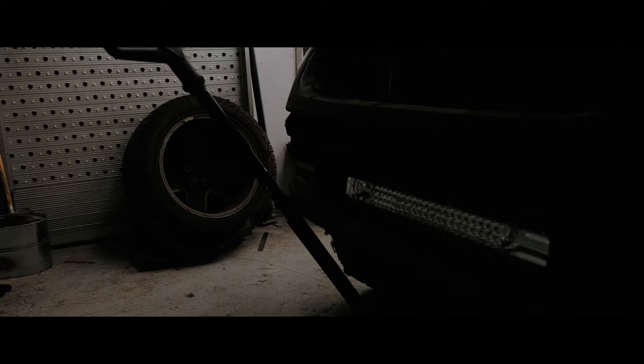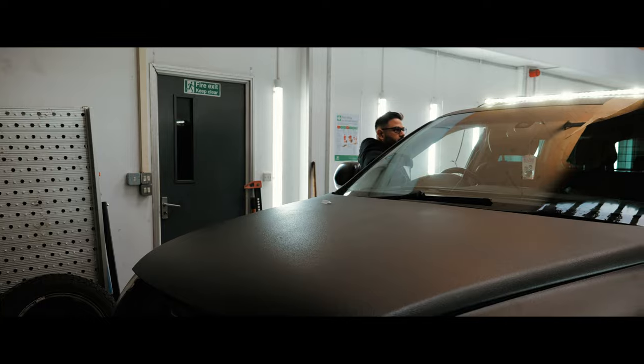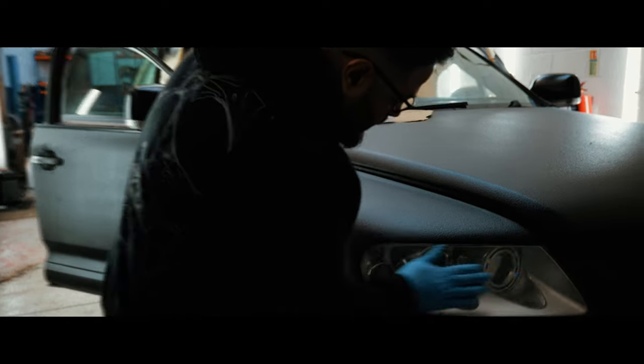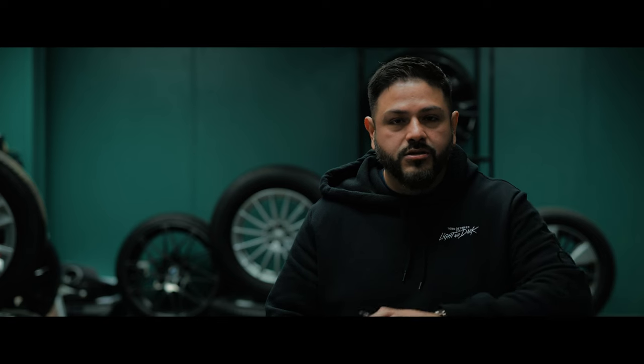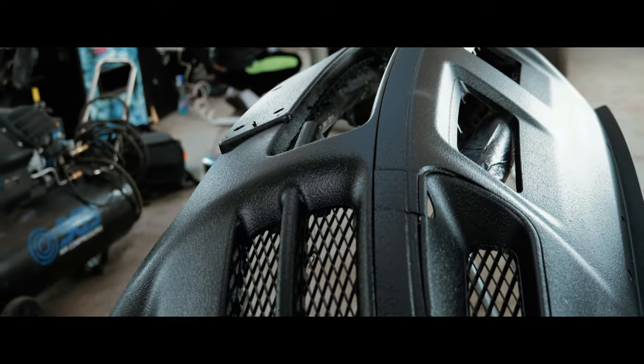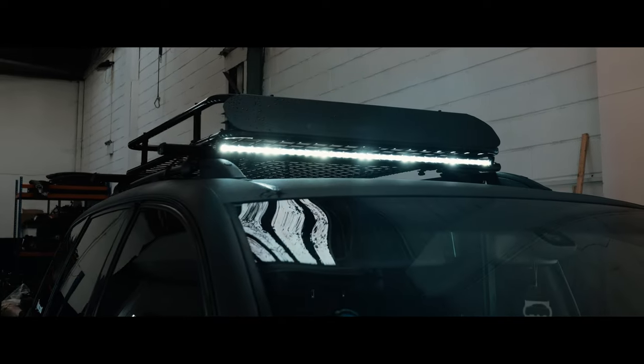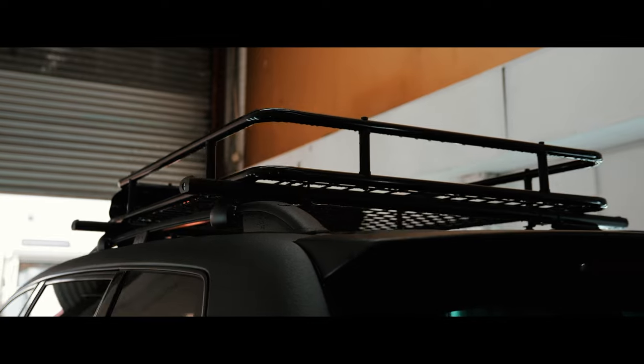As we know, Adam likes to go off-roading, so we've added extra visibility with some LED lights. We also tinted his rear brake lights and his front headlights — not too dark, just a nice subtle look to blend in with the rest of the vehicle. We've also given Adam extra storage with a roof rack on top, so he can put all his dog training equipment when he visits his clients.